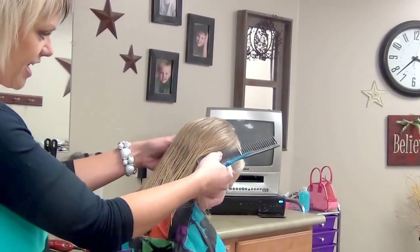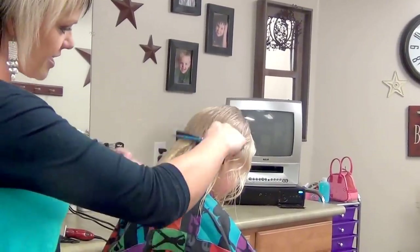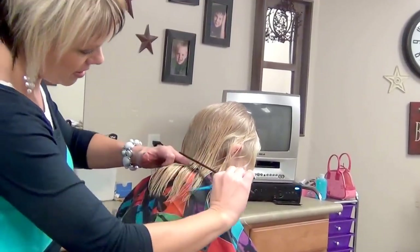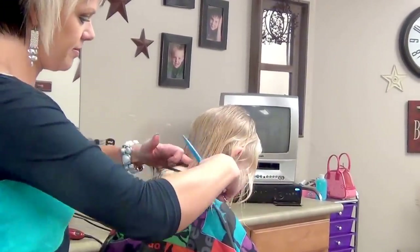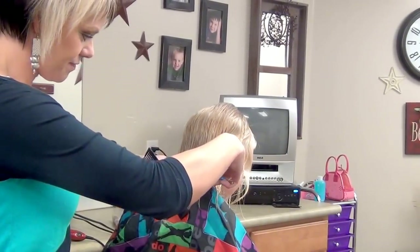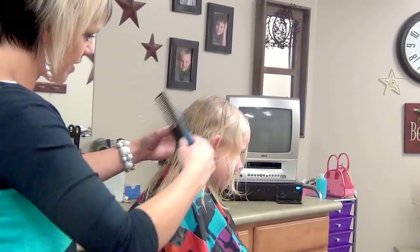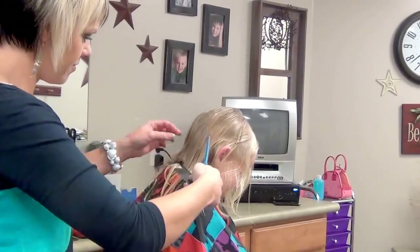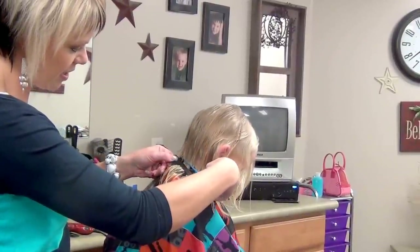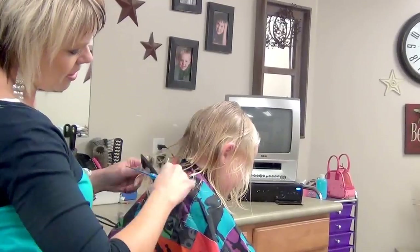First off, I'm just going to put her head straight down. Just have them put their chin to the chest. We're going to go pretty short here in the back. I'm going to come down here at the nape area. You can decide the length that you want, where you want that to start. Then I just hold it with my comb, come in here with my scissors and go that way.